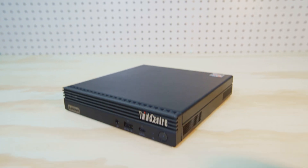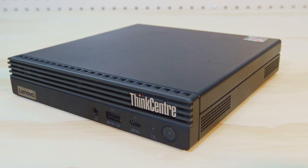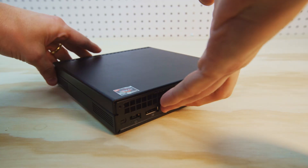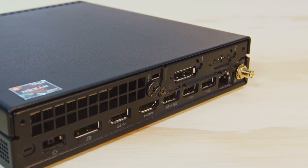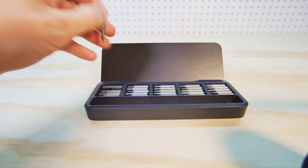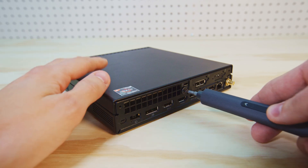This video is how to upgrade your RAM on a Lenovo ThinkCenter M75Q Gen 2. Spin your PC around so you can see the actual backside of it, and there's a screw that we have to remove. This one is actually pretty flat, so I would suggest a screwdriver. I'm going to use this cool little electronic screwdriver I bought for Black Friday.